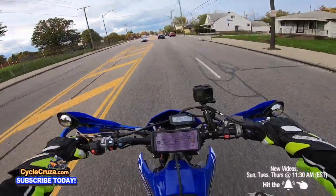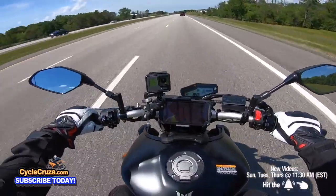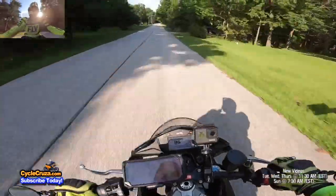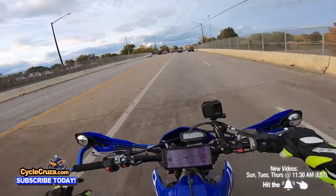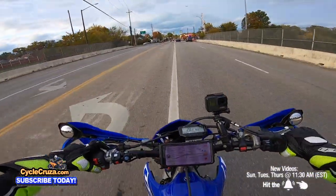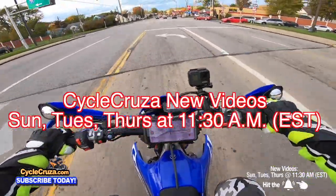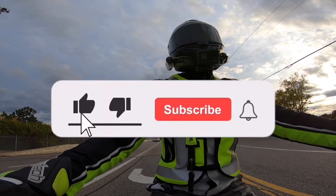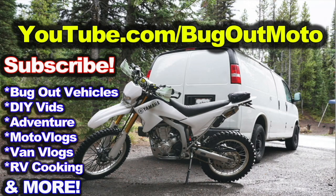Another useful mod not on my list: I have a really great phone holder that I use on sport bikes — link in the description, it's absolutely amazing. If you have any other mods you think are useful, leave a comment below. Don't forget to subscribe to my Oliver Motorcycle channel, hit thumbs up, and check out my other channel Bug Out Moto.